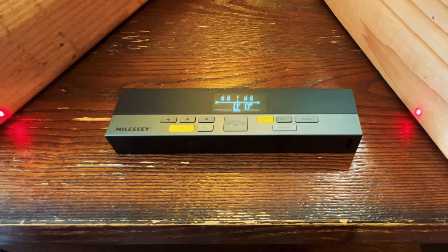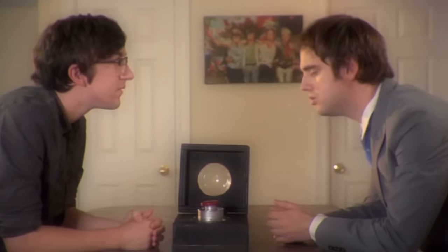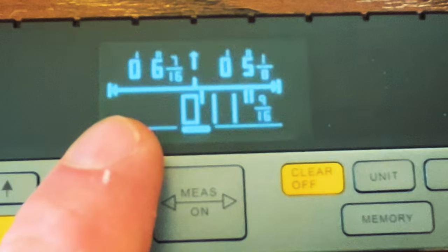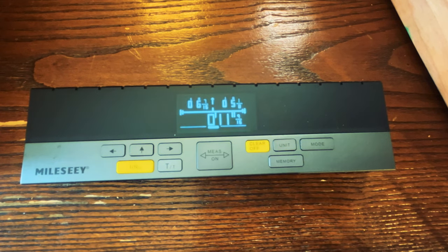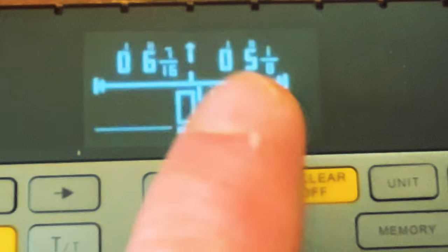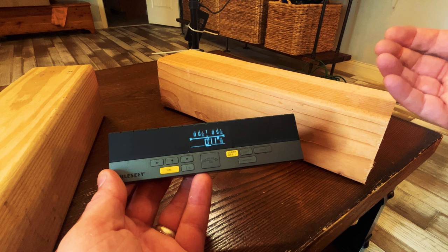Let's take a measurement using the two lasers on either side, then take a closer look at the display. To take a measurement we simply press the center button. If you look at the display you can see there are three numbers: one on the left-hand side showing the distance from the center of the tool to the laser on the left, one on the right-hand side showing the distance to the laser on the right, and the bottom is simply the addition of the two numbers together.